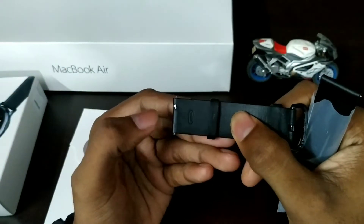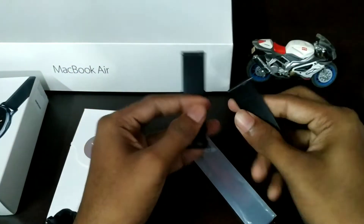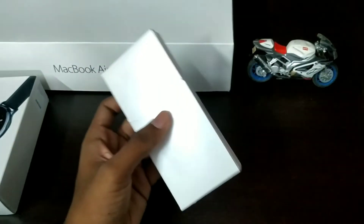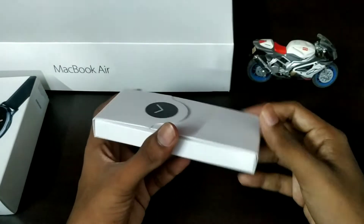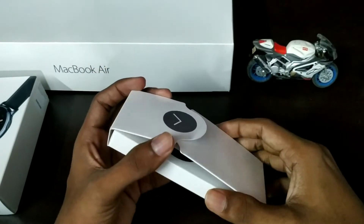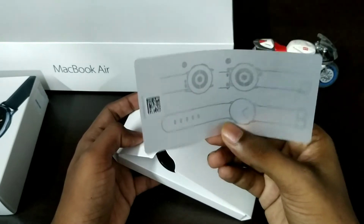This is the original leather strap. This is the easy detachable. Let's see how the quality is. Now we have the main item — Samsung Galaxy Active 2 LTE. Let's open it. Let's see how the strap is. I have a transparent accessory instruction.